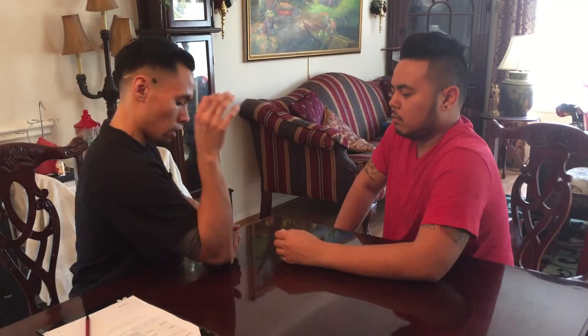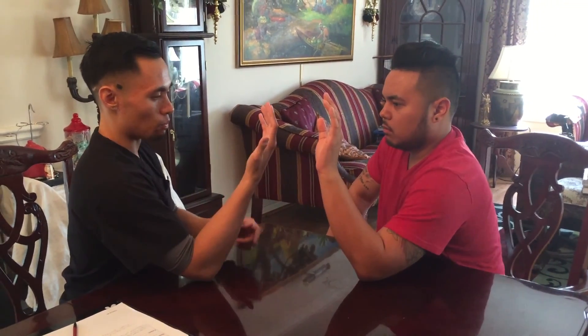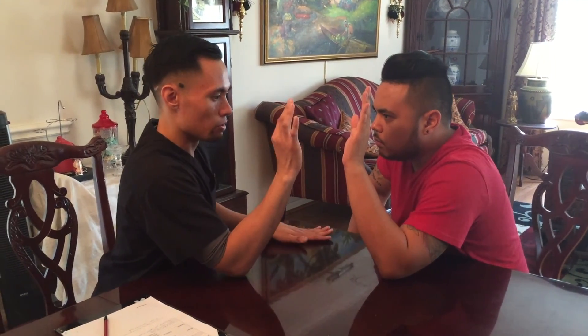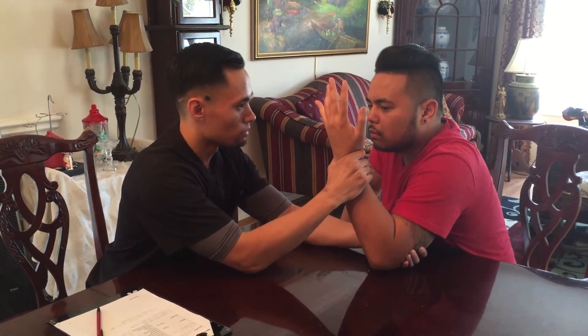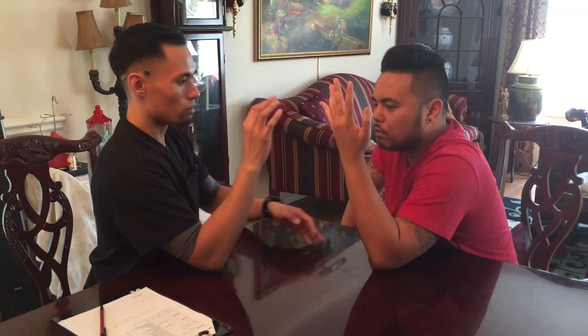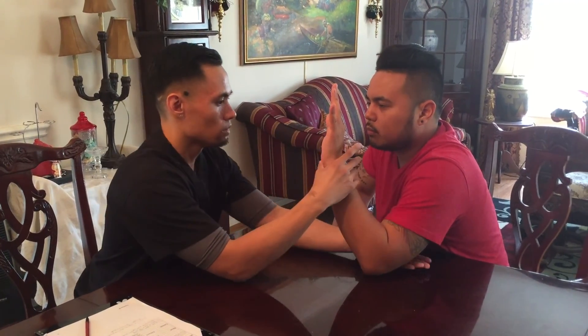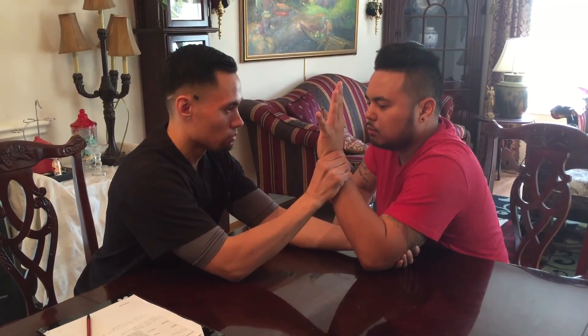Now can I have you put your elbow on the table like this, and then your palm facing me. Now bend forward. Now what I want you to do is turn your palm face towards yourself. Hold it there, don't let it move. Good. Now from there, I want you to turn your palm face towards me. Hold it there, don't let it move. Good.